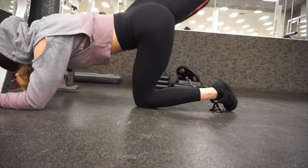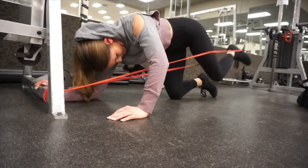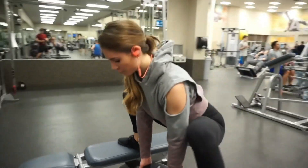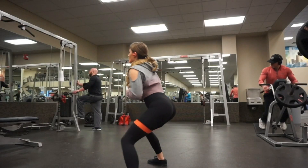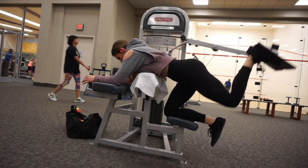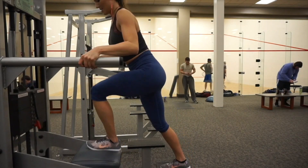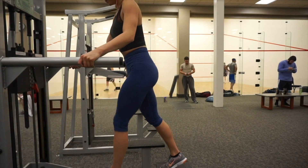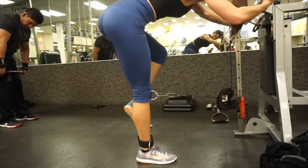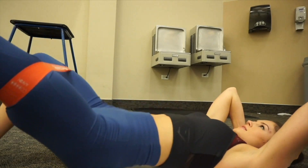I really focus on using my glute the entire time rather than my hamstrings and quads, because our quads are super dominant throughout the day as we walk and are active. When I work out I have to really focus on squeezing my glutes through the entire movement. I grew glutes this off season without doing one back squat or one deadlift because of my injury, and I feel like it worked out pretty well.